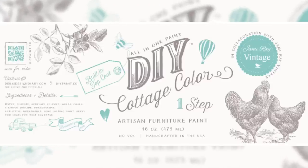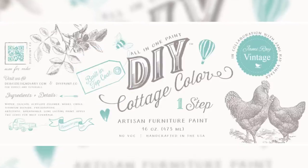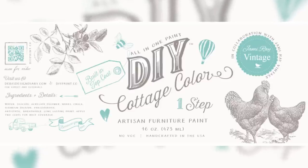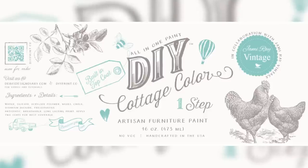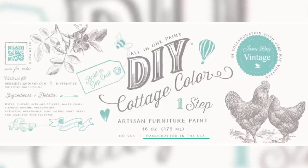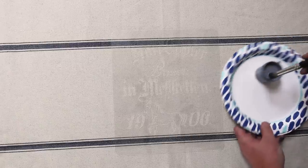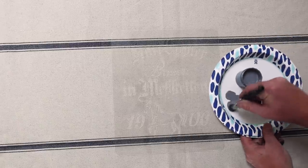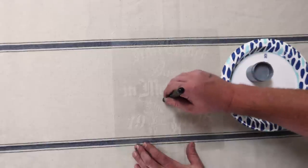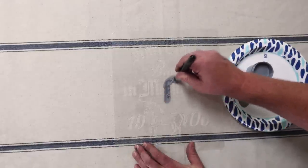We're so excited to introduce you guys to the DIY Cottage Color. It's in collaboration with us, Jamie Ray Vintage. It has a built-in top coat and it's much thinner than traditional DIY paint because it's self-leveling. Once you paint, it's got the sealer in there and you're all done. Just like every other DIY product, it has no VOC, it's handcrafted in the USA, and it's all natural. We're using Gray Skies in Cottage Color and I'm just going to offload my brush — this is an all-in-one paint, it's new, you can pick it up at jamierayvintage.com.